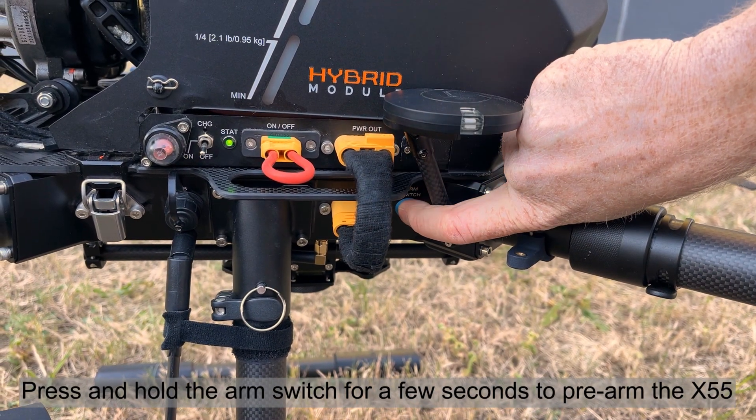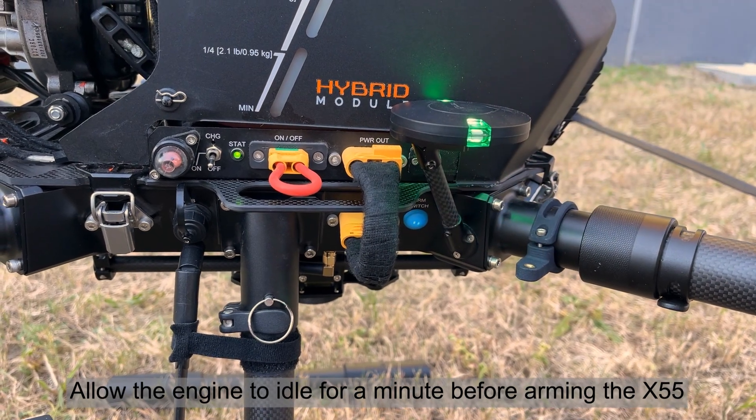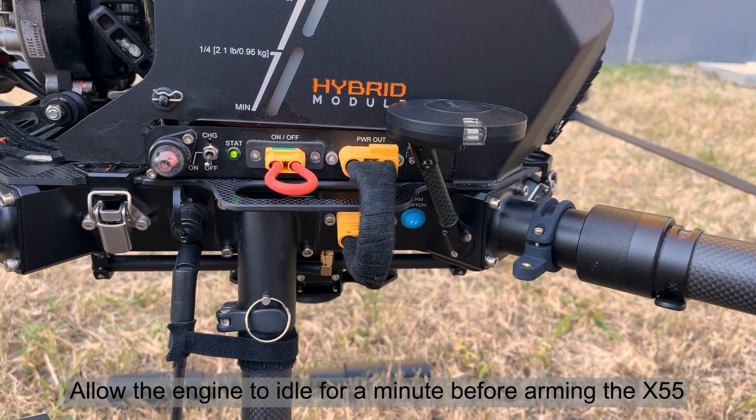Press and hold the arm switch for a few seconds to pre-arm the X55. Allow the engine to idle for a minute before arming the X55.